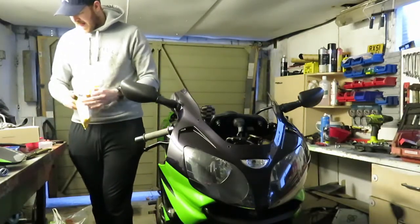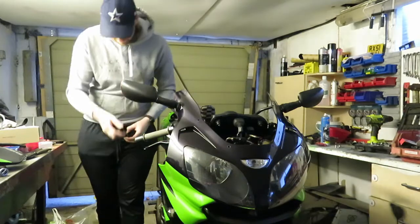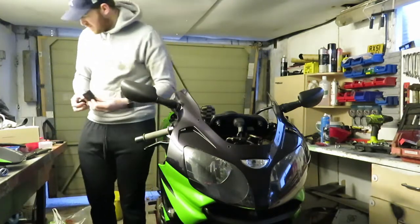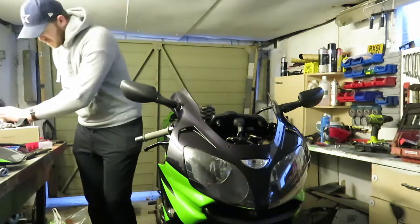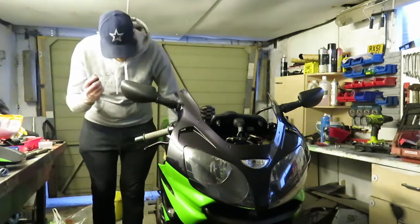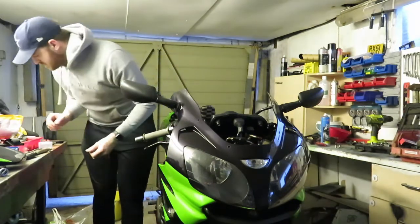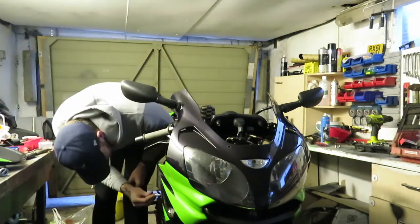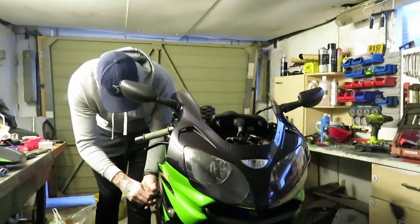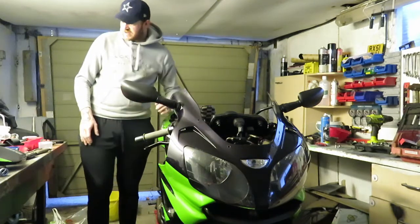I've got some new crash bungs which I thought were bigger in the picture — they were a little bit bigger in the picture but they're a lot neater anyway. Hopefully I can fit them; if not, it's no loss really. I think these ones go on where the fairing bolts on. Yeah, they go where the fairing bolt goes on. That looks fantastic, that's another great thing.